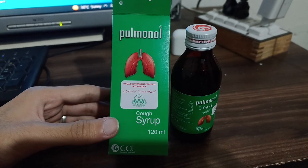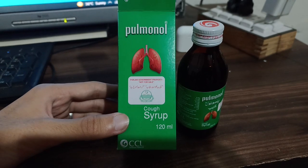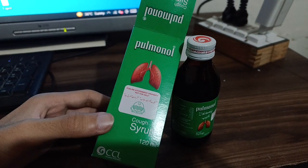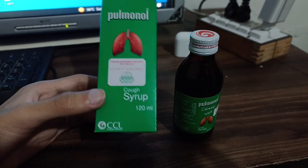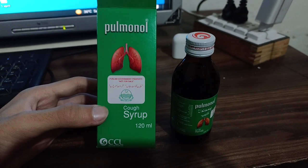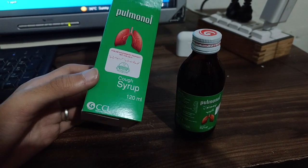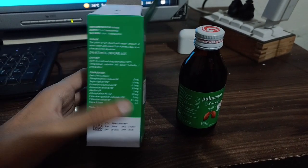If you like the video, please do like it and don't forget to subscribe to my channel and press the bell icon so you never miss any updates. That's all from my side. I have given you the review about Pulmonol syrup, which is a cough syrup. Precautions are noted: Punjab government property, not for sale. CCL Consumer Healthcare, Lahore.